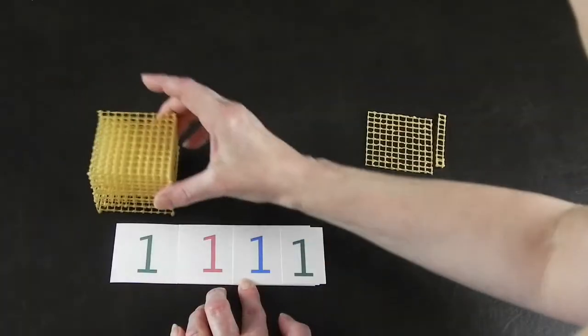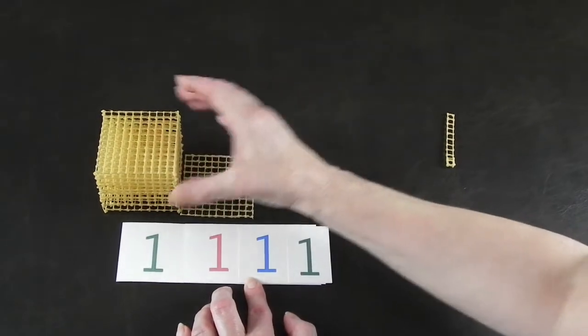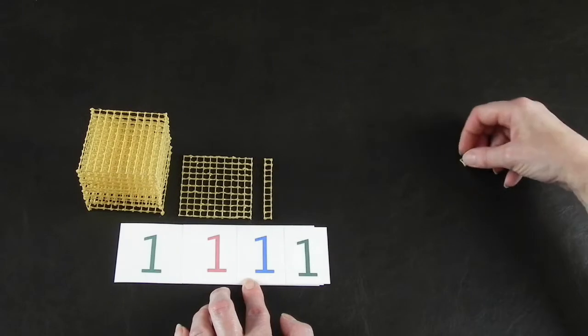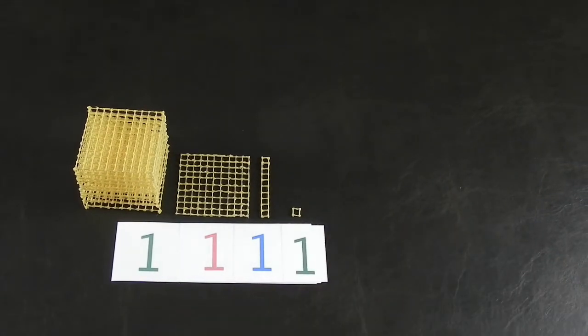Now all you need is to print out some numbers and you can start having some fun with your math. There are other math toys you can make, like your very own geometric solids. For those, check out my EasyShape video playlist. Links are in the description. And subscribe to stay tuned for more.